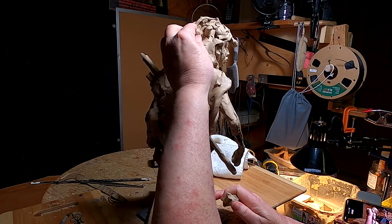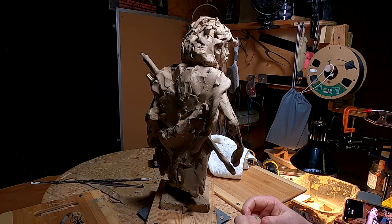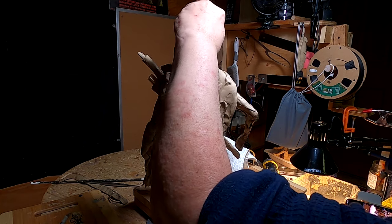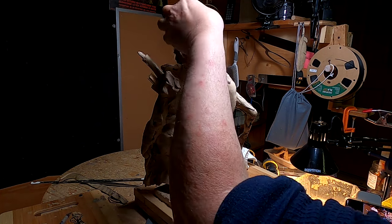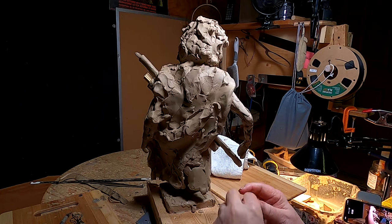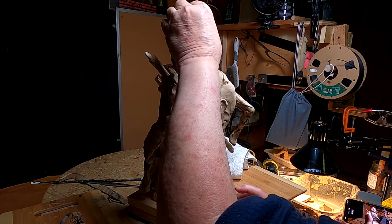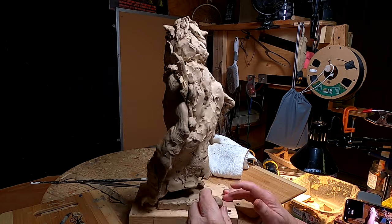I've decided to try to make the fur texture just untextured. I kind of like the roughness of this and it'll work well in the type of patina I'm going to be using on this piece, which will be a rust patina. It'll look almost like terracotta, but it'll be bronze of course.